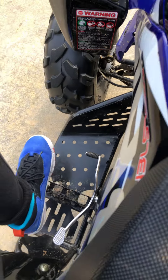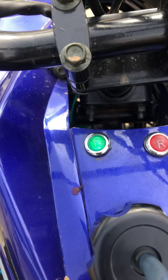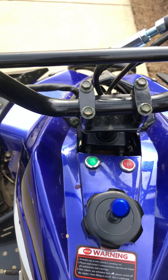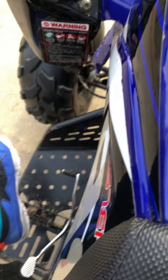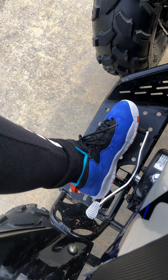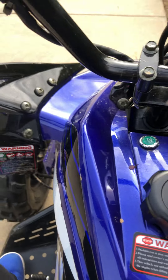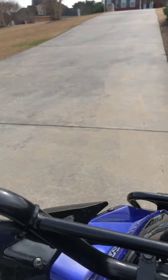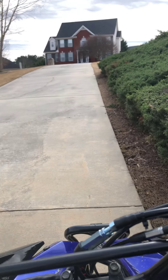When you press forward it doesn't have a light. When you go back once, it's neutral. When you go back again it should light up the red one — it should turn red. This is how you shift gears. Now I'm gonna go for a little ride.